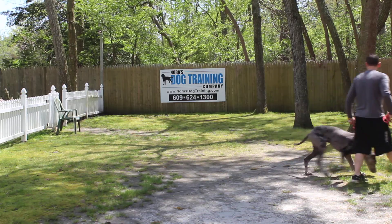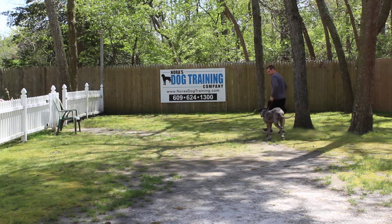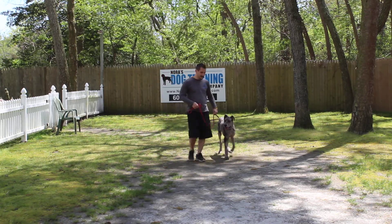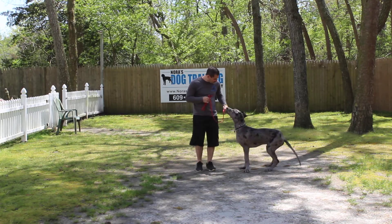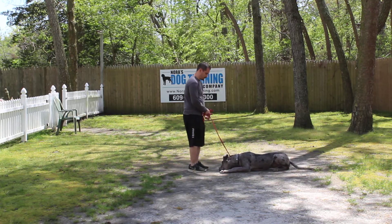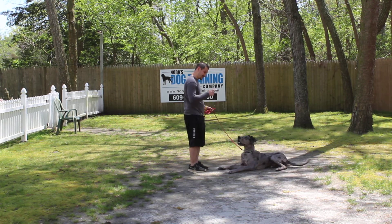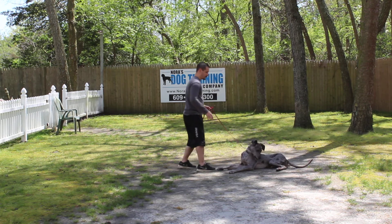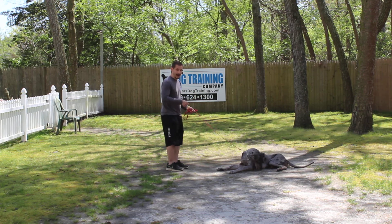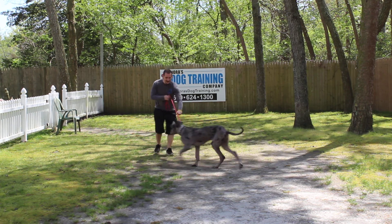Jeff's going to get him up and we're going to demonstrate that again. Nice heeling — he's keeping his shoulders even with Jeff's left leg, he's not pulling or dragging. He sat nicely. Left open palm straight down toward the ground — down, click, stay. I give him the click when his hips turn over like that. If he's sitting like a cat, I know he's going to get up — that's not the command. Fen, come. Good boy.